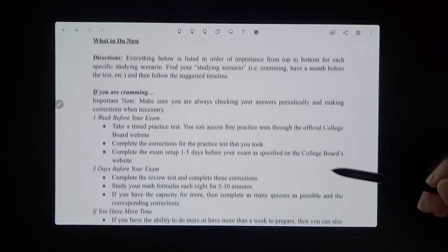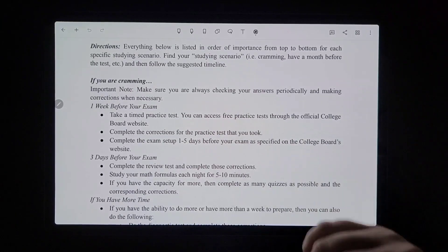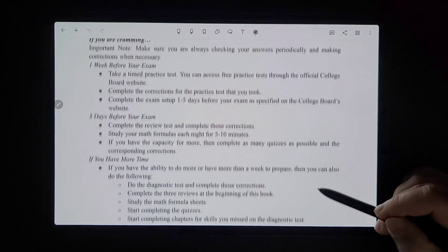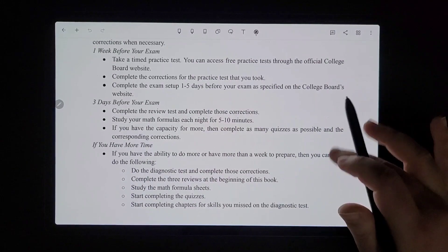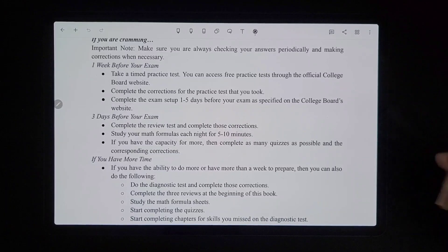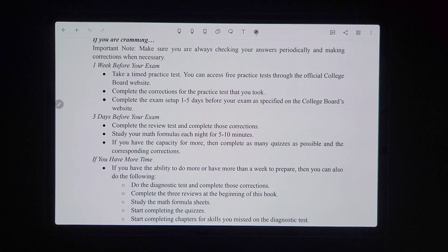For the first plan, this is if you're cramming. You want to note that everything is listed in terms of importance from top to bottom within different categories, but I recommend doing everything as listed. Also make sure you're checking your answers periodically — if you do a timed practice test, you want to make sure that after grading it you do the corrections, because if you don't, it's kind of useless.